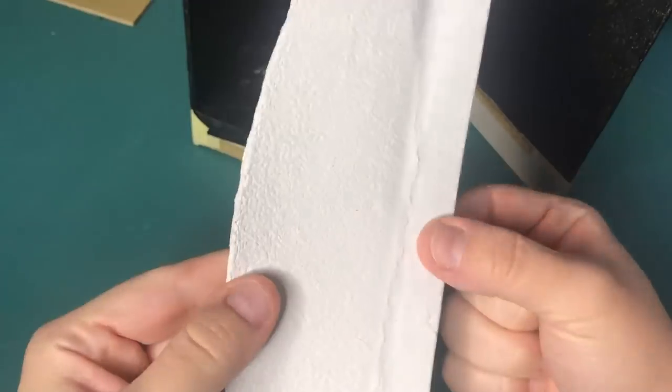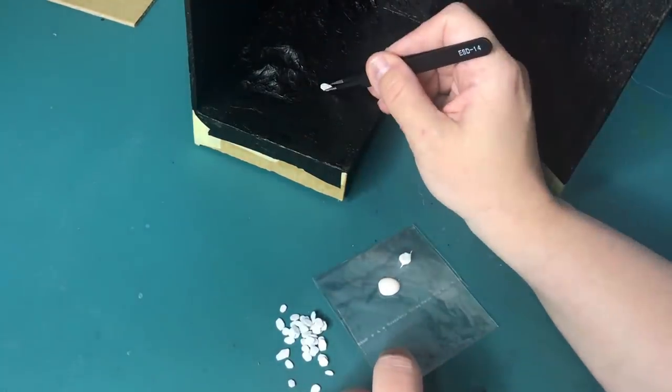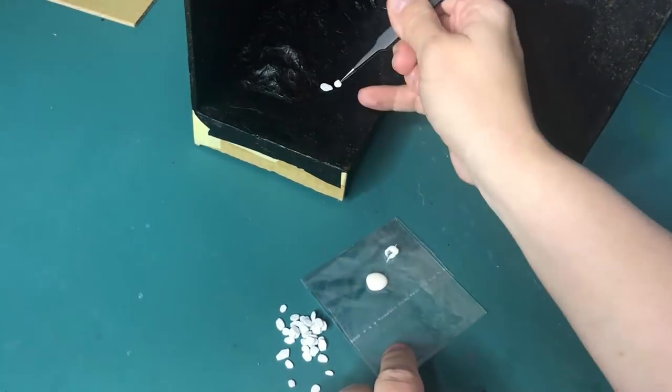From some egg carton I'm cutting these tiny little stepping stones and gluing them into place to form a path. For this I am using wood glue.